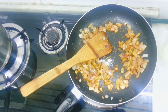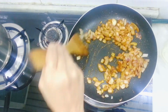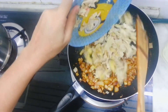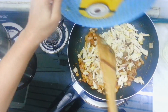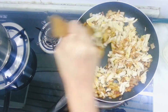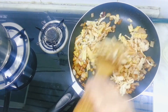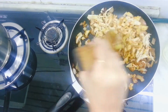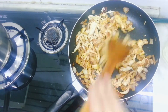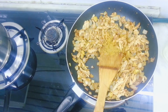Cut the egg in. Put the chicken in the middle. Add 1 teaspoon of salt.